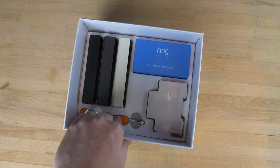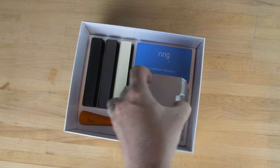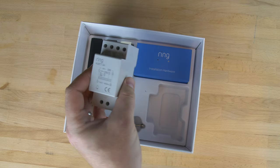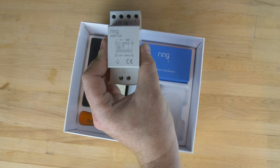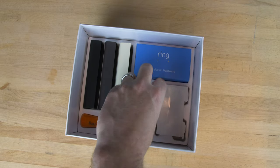Next up is the transformer. This is the important bit — it turns your household voltage down from 30 volts to 24 volts, which is what the Ring Doorbell needs to power itself. It's double-sized, so it might not fit in your consumer unit if you've already filled up with a lot of circuit breakers.